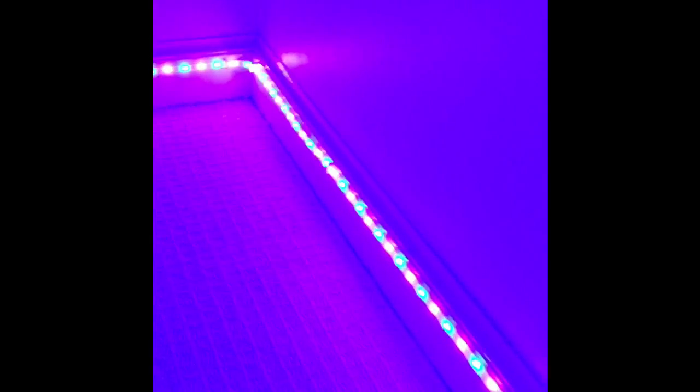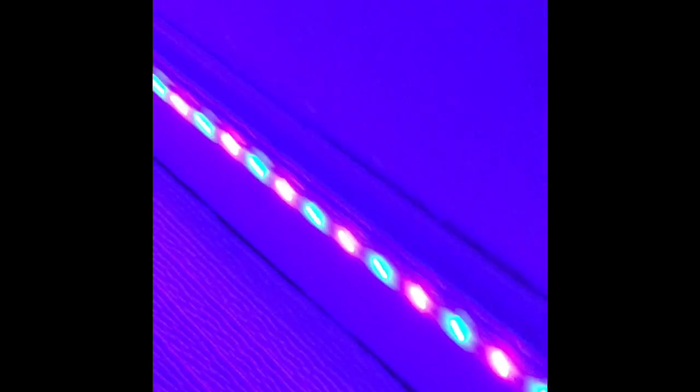We hit the sensor going up the stairs — this is a purple and blue pattern. Now you can see from the top of the stairs: I like to go down the stairs to grab something to eat but I don't want to wake everybody up, so by hitting the lights — boom, there it goes.